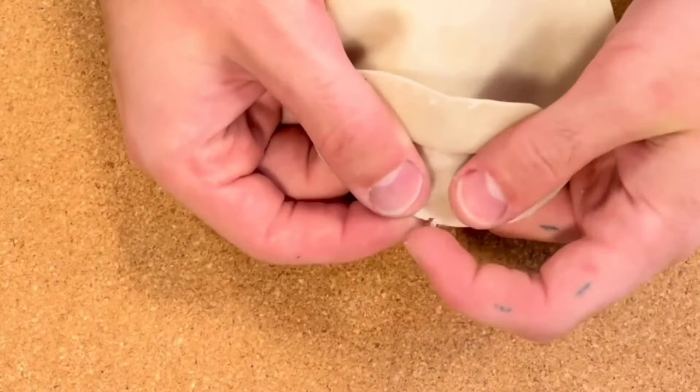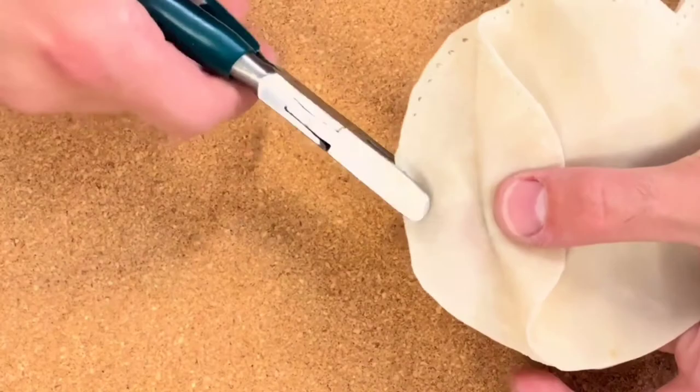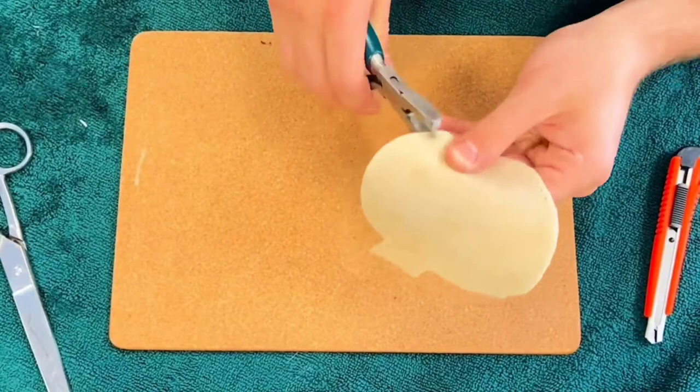Being careful not to go too close, and if you have any holes that split, just fix those by punching a new hole a bit further in. Continue all the way round until you get back to the neck of the rattle head.